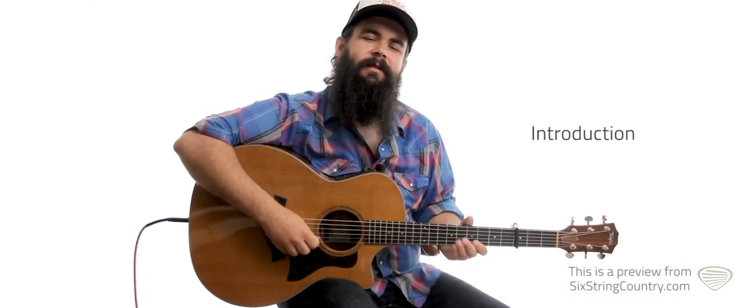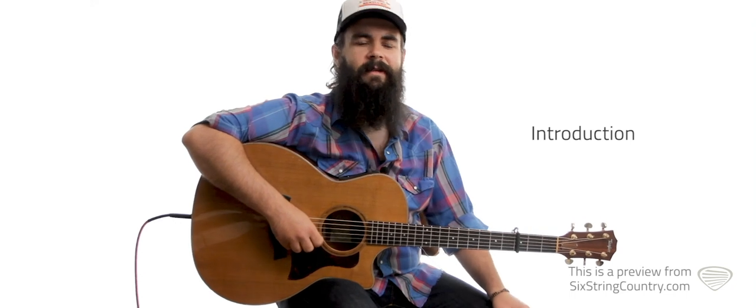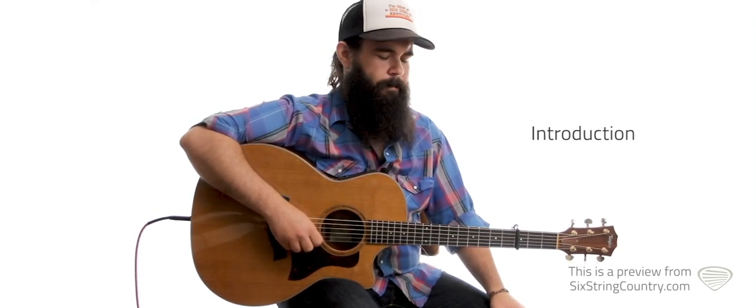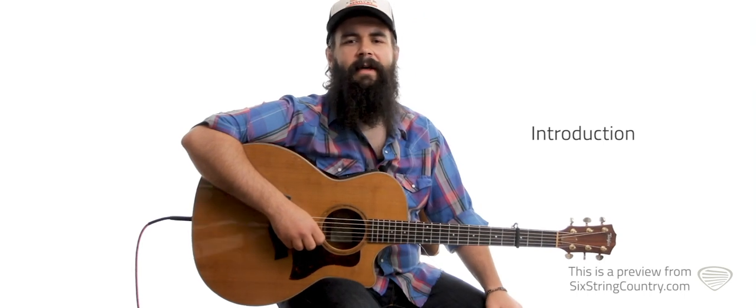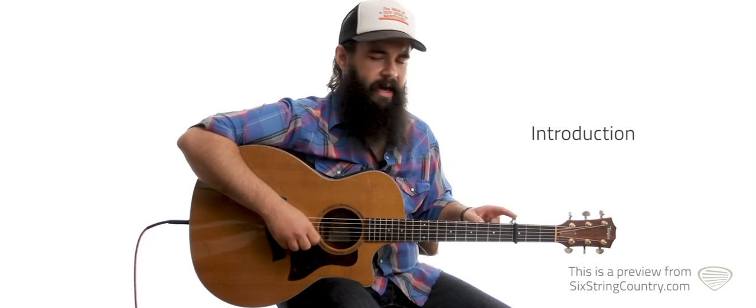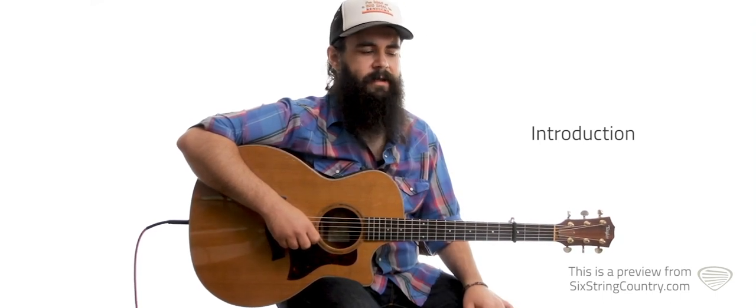This is Anthony Olympia with Six String Country, and these lessons we're working on Life's a Dance, a huge song by John Michael Montgomery. It was written by Alan Shamblin and Steve Seskin. On the rhythm lesson, you're going to need a capo on the third fret, and we're going to be working with a lot of chords here.